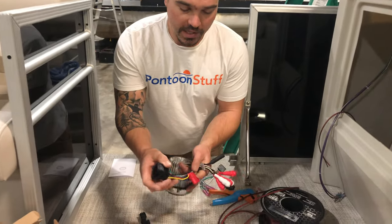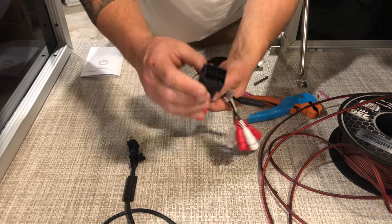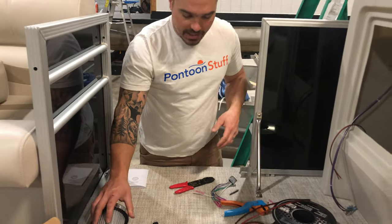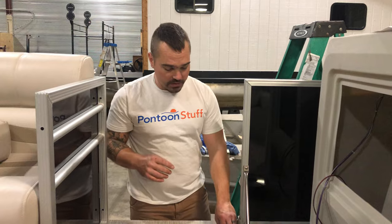If you look, we have a big plug. This has our power and our speaker wires that are going to plug right in here — quick connects. This is already installed in my dash, so my next piece is running my wire to my speakers. This boat is getting four speakers.